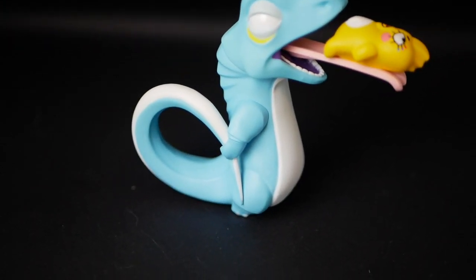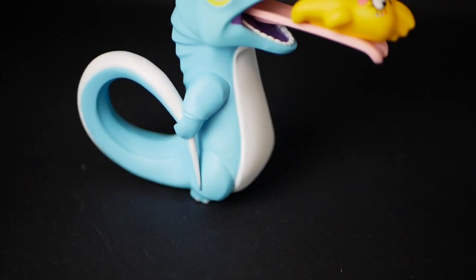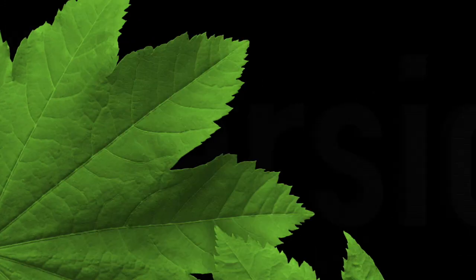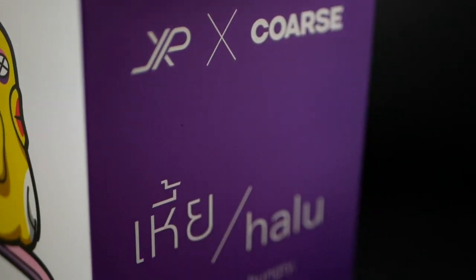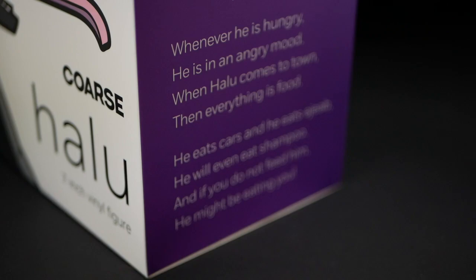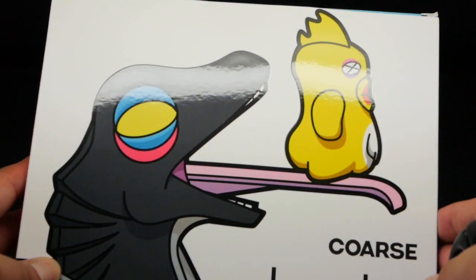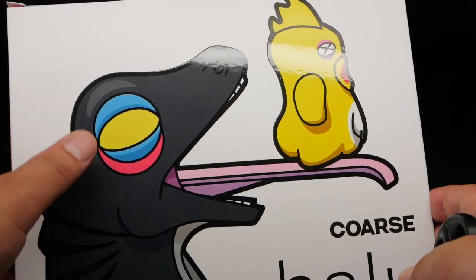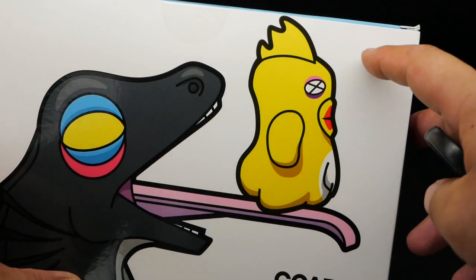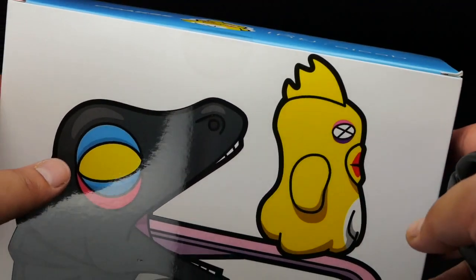The paintwork looks pretty spot on, but there is one little glue mark there. Let's get this next one open — more or less the same illustration with a slight gloss tone to it. This is the 7 inch version — sorry, 7.5 — and this comes as a set.